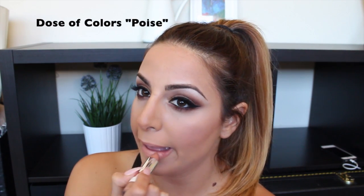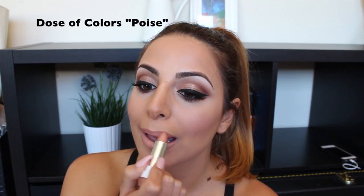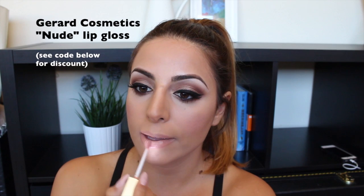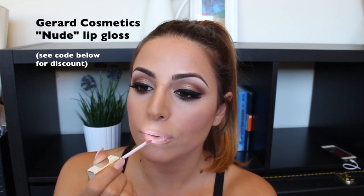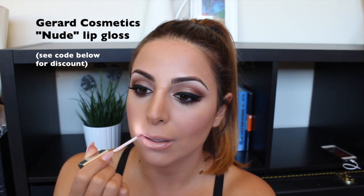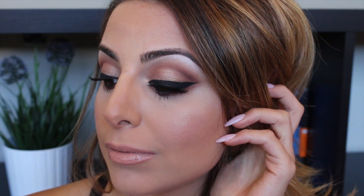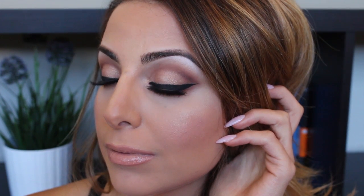For lips I want to keep it soft, so I'm using MAC Et Cetera lip liner, filling that in with Dose of Colors Poise — a beautiful nude lipstick — and then Gerard Cosmetics nude lip gloss. There's a code below for 25% off. And there's the final look! You definitely don't need to do this for everyday wear, but I love full coverage makeup. Comment below if you have any questions or special requests — love you all, bye!